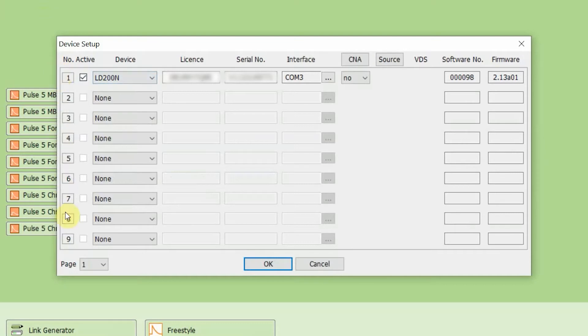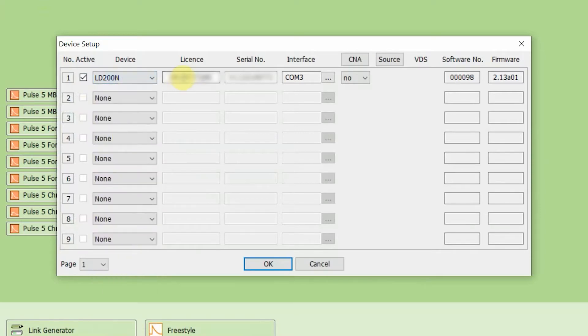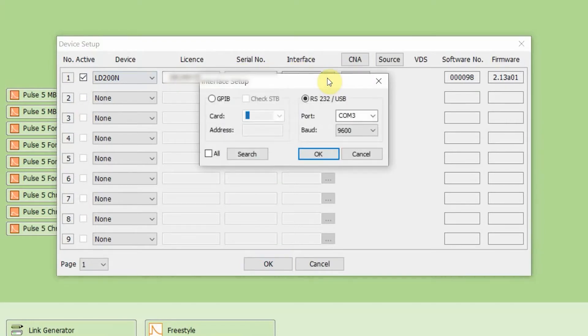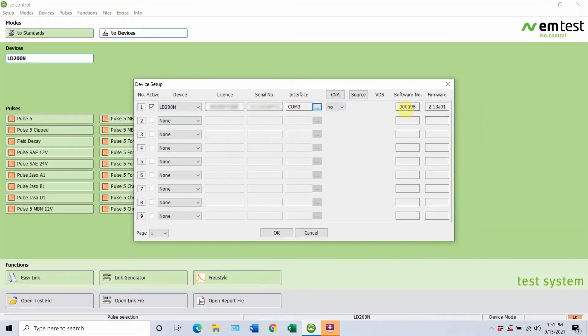Taking a look here, there are a number of different devices you can have, but we're only going to have one active today. You want to go ahead and select the device you want to add. For our example today, we're using the LD200N. Then you're going to go ahead and provide the license code — this is going to be with the USB drive that included your ISO.Control software. So after you plug it in you can load the software and just enter that license number right here. Following that, the serial number, and then finally it's going to be your interface. Today we're using USB, so you want to be sure the associated port is selected. All you have to do is click on the RS-232/USB button and then select OK. You'll see that all the information is provided there as well as the software number and the firmware.